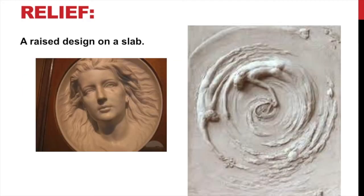When we talk about relief, we're talking about a raised design on a slab. You see two examples here of a flat surface in the back with a design that's built up or carved in — raised up. You probably have a relief at your house — a coin is a relief because it's a raised surface on a flat slab, so that would be considered a relief.